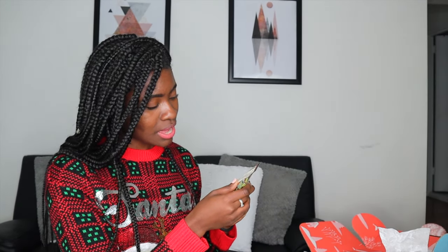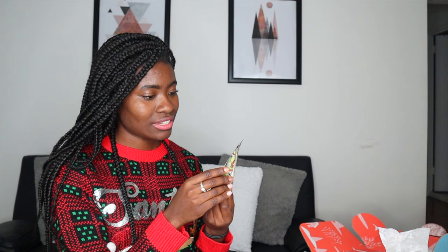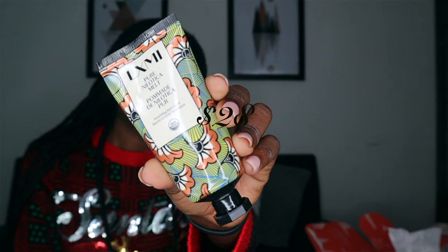Then I have the LXMI Pure Nelotica Melt, a nourishing balm to oil. Never heard of this, but it's cool — Beauty for Humanity, and it's USDA Organic. 100% Organic Nelotica Reserve — the heirloom shea nut subspecies that inspired LXMI. You squeeze out the balm and massage into skin. Use as an overnight facial mask or throughout the day where needed — they suggest around eyes, on lips, and on dry patches.